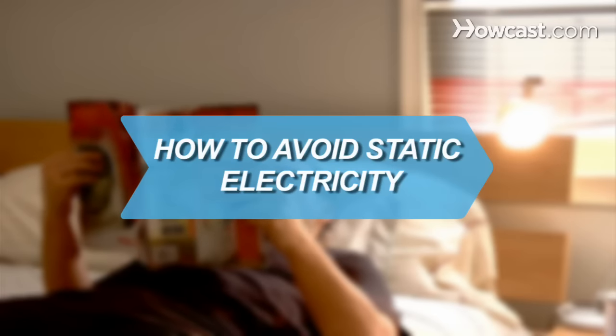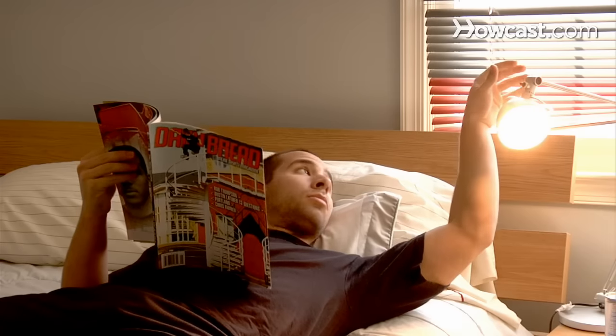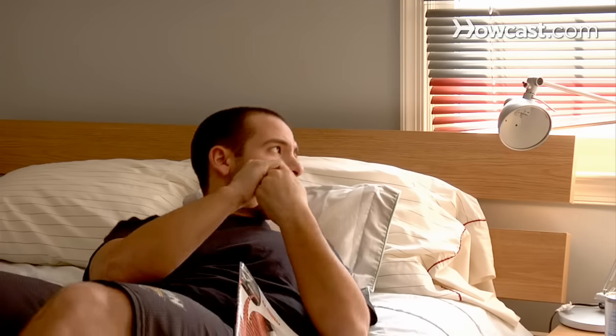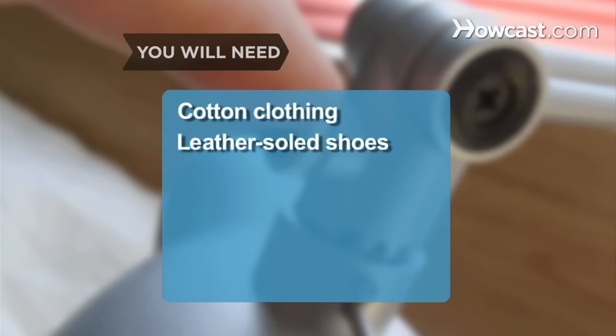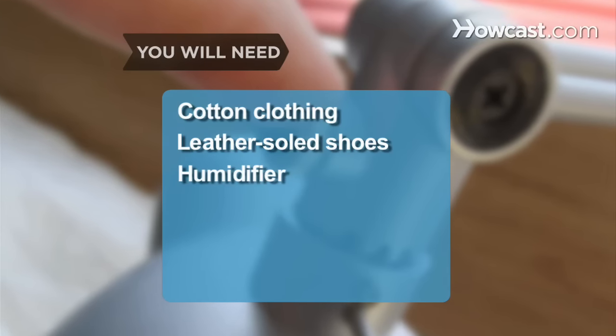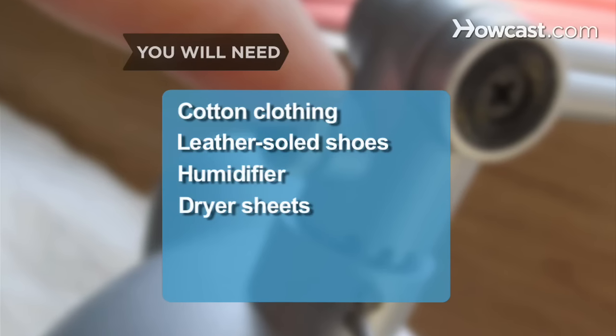How to Avoid Static Electricity. Reduce your chances of getting a nasty shock that's not just annoying but potentially dangerous. You will need: cotton clothing, leather-soled shoes, a humidifier, dryer sheets, and a key.